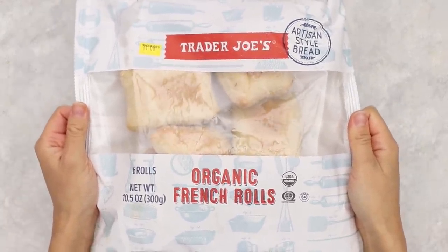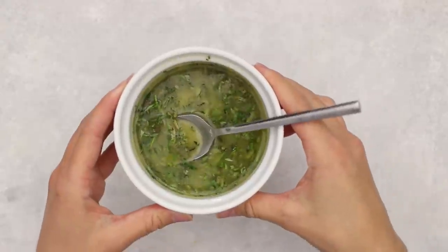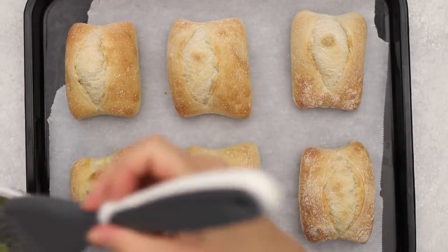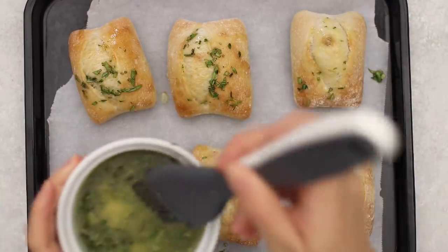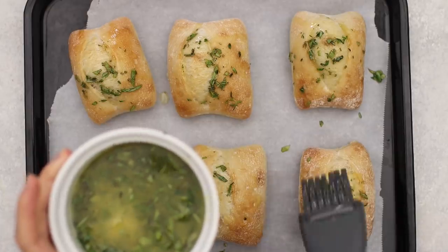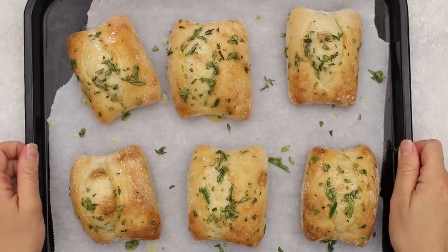We're taking the organic French rolls from Trader Joe's and jazzing them up with herb butter. Simply melt vegan butter and mix in rosemary, thyme, and sage. Brush the herb butter on top of the rolls, making sure to scoop the herbs onto them with your pastry brush. I made a little too much butter, so I'll halve the recipe in the description. Pop them in the oven at 350°F for five to ten minutes, just until warmed through.